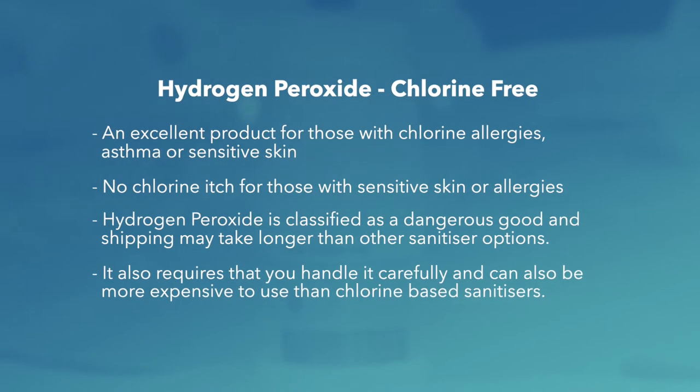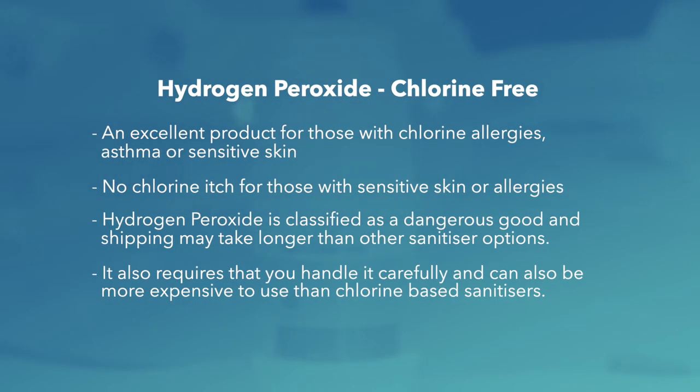Chlorine-free hydrogen peroxide is an excellent product for those with chlorine allergies, asthma, or sensitive skin, and there is also no chlorine itch. However, hydrogen peroxide is classified as a dangerous good and shipping may take longer than other sanitiser options. It also requires careful handling and can be more expensive to use than chlorine-based sanitisers.